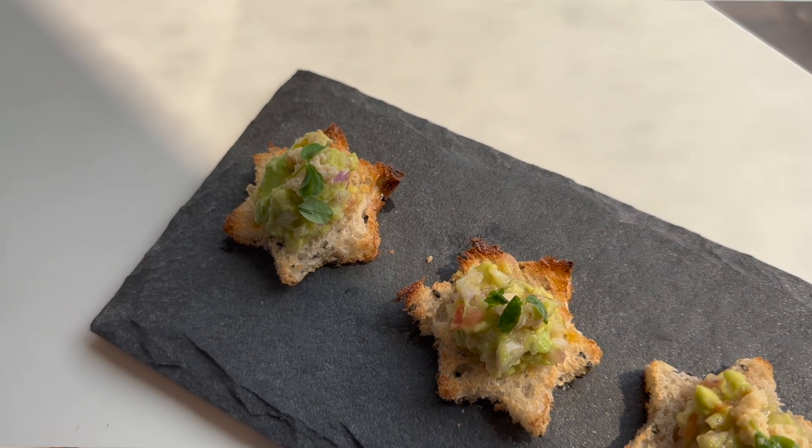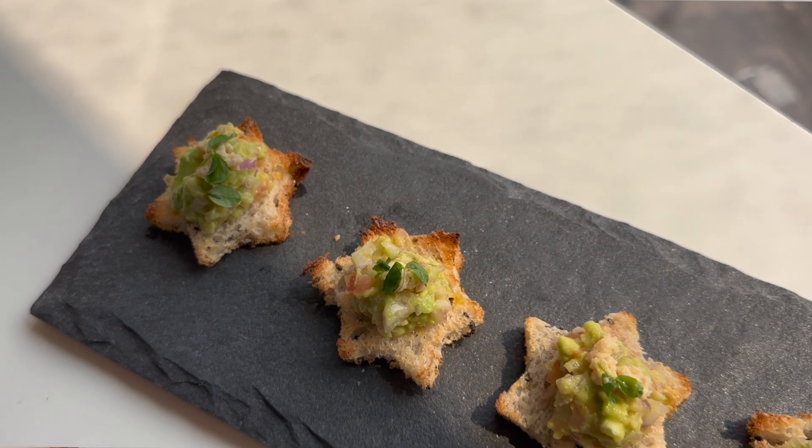So today we're going to make a really fun appetizer. This appetizer is great when you're short on time and you really want to impress your guests. They are avocado crostinis cut in star shape with a little bit of feta cheese mixed in and something more. So let's get started.